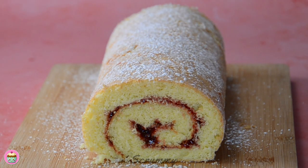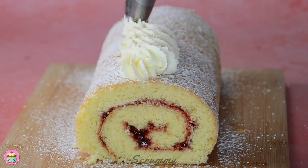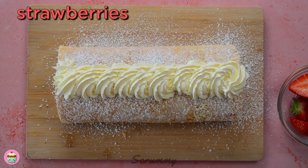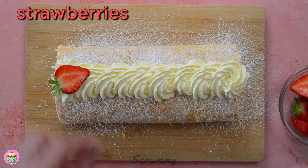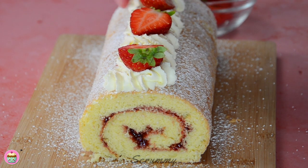I'm going to pipe some Chantilly cream down the centre of the Swiss roll. Chantilly cream is just cream with icing sugar and vanilla whipped together and it's really nice. Top with some fresh strawberries to make it really stand out. There's nothing like a fresh light Swiss roll with jam and cream and strawberries on top.